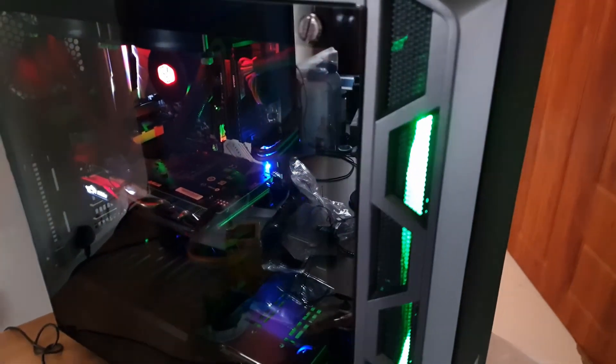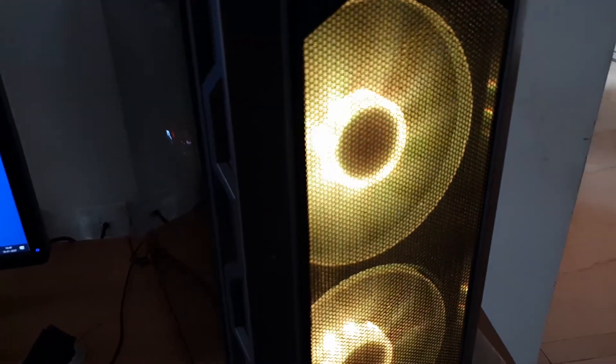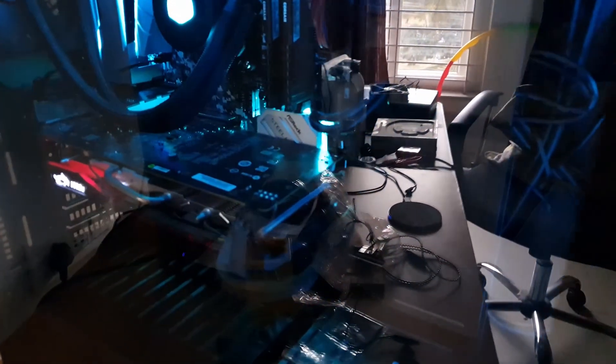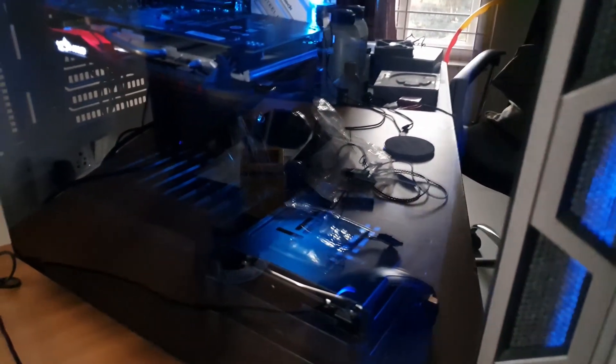Have you guys tried mounting the radiator in the front versus the top? Did you see any difference? Please leave your comments below and let's hear them. I'll leave links in the description for all the products covered here. Thank you so much for watching Artec — I hope you guys are all safe from the coronavirus pandemic, and I'll see you on the next one. Bye-bye.